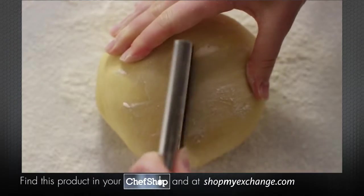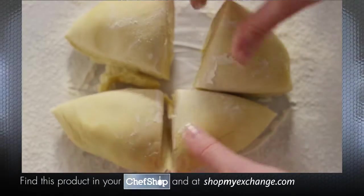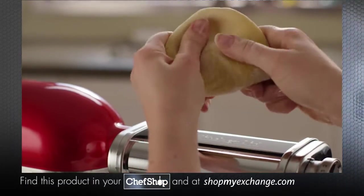Cut your pasta dough into sections that will fit into the pasta roller, usually about four sections per recipe. Turn your stand mixer to speed two and flatten one section of dough with your hands.